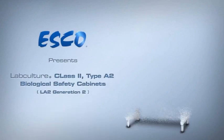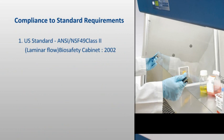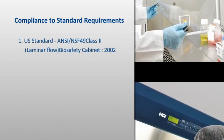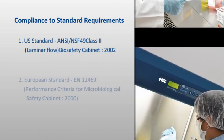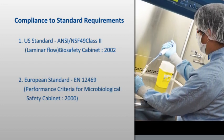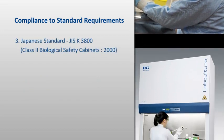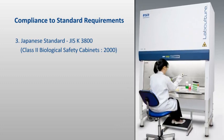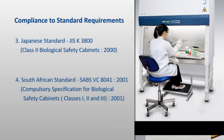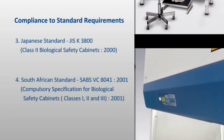The LabCulture Class II Type A2 Biosafety Cabinet is a state-of-the-art biological safety cabinet designed in strict compliance with the following international standards: for Class II Type A2 Cabinets as defined in the American Standard NSF 49; for Class II Cabinets as defined in the Integrated European Standard EN 12469; for Class II Type AB3 Cabinets as defined in the Japanese Industrial Standard JIS K3800; and for Class II Cabinets as defined in the South African Standard SABS VC 8041.